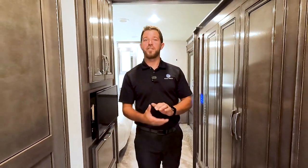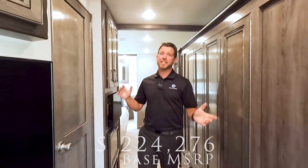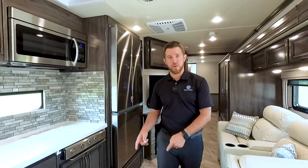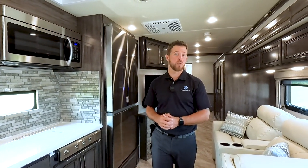That wraps up the walk around of the Vacationer 36F. As I promised, the MSRP of a base Vacationer 36F is $224,276. Again, that's MSRP — I highly recommend you jump out to your Holiday Rambler dealer, let them know you're interested in a 36F, and they'll be able to give you the best pricing and availability. If you found this video to be useful, make sure you subscribe to our YouTube channel, hit the thumbs up button, and don't forget the comment section down below. Ask any questions you may have and we'll do our very best to answer those for you. We'll see you on the next walk around.